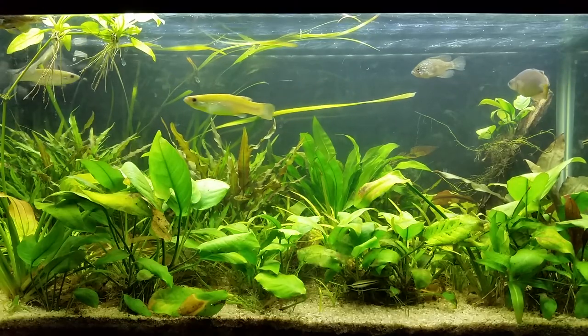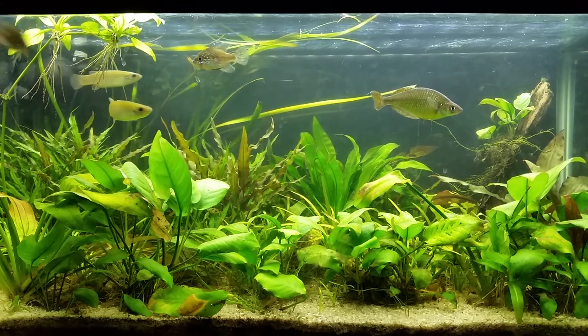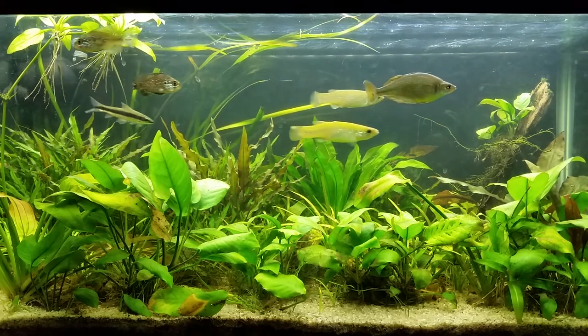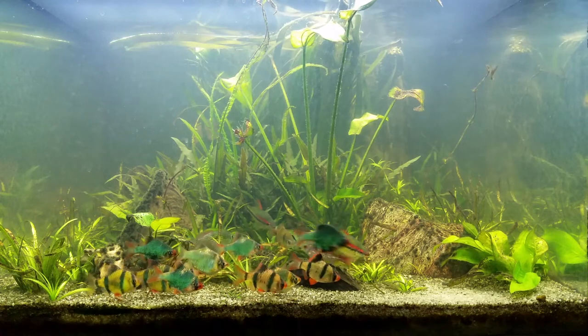And now, finally, it's 29 days after the first video. I've changed the water in the 150 and planted some vals in it as well. The result seems to have eliminated algae growth. The 260 actually looks a bit clearer as well.